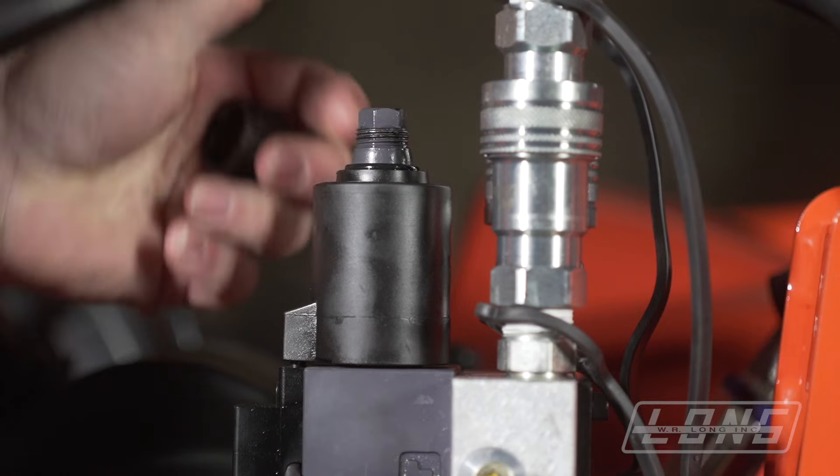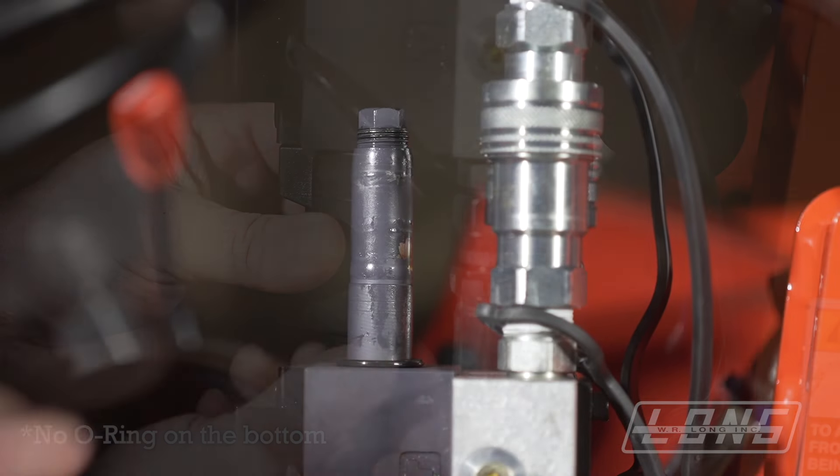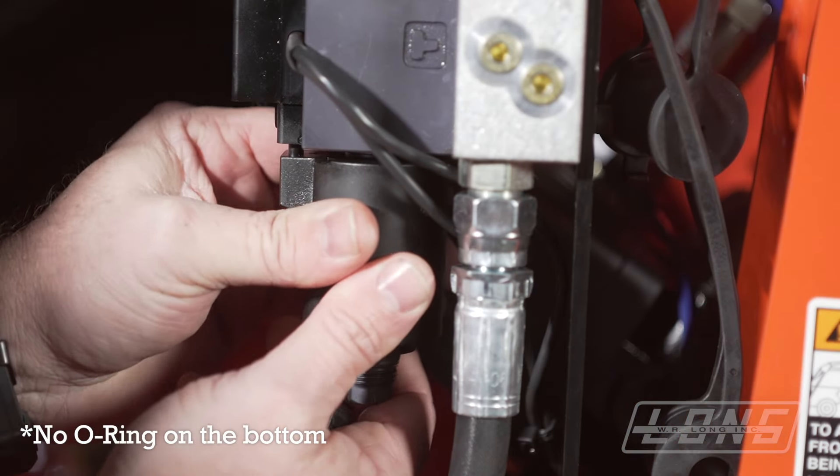Here we will remove the plastic nuts from either side of the valve and slide off the solenoids. There may be an o-ring on the top side which helps to keep water out. There should be no o-ring on the bottom.